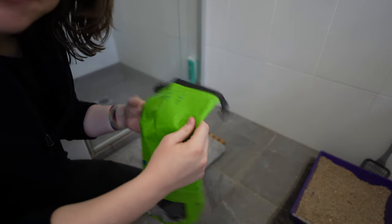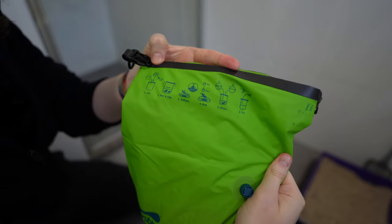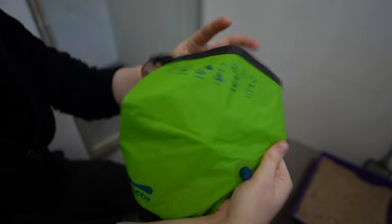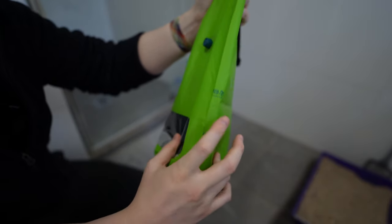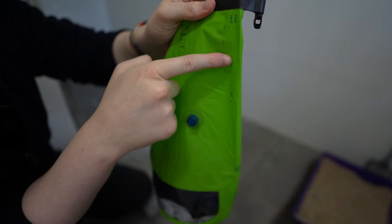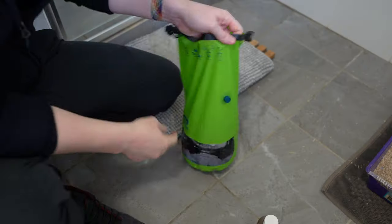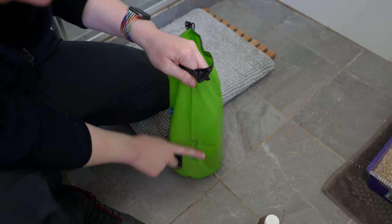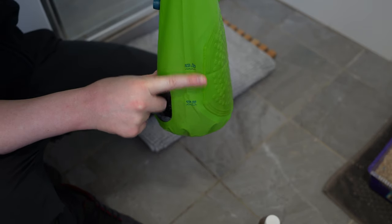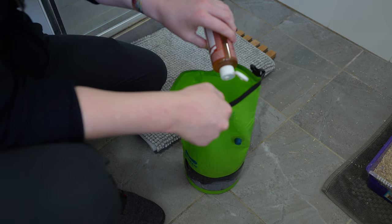For the soap I'm just going to use this Dr. Bronner's which I have at home — you can get smaller bottles for traveling. Looking at the instructions at the top, it says to fill with clothing and water up to the line, then roll it five or six times and clip it. I ended up filling the water to just under the full mark.